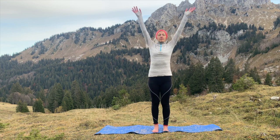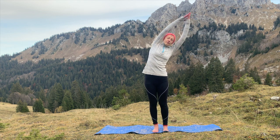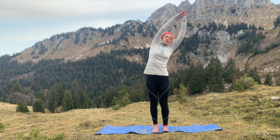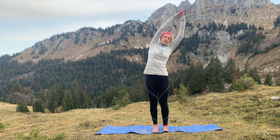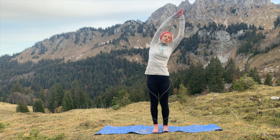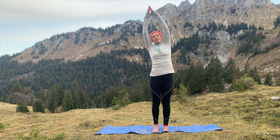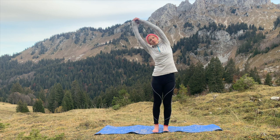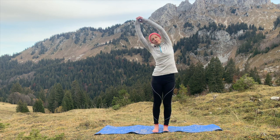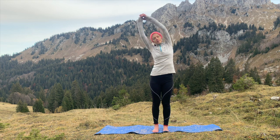Gently take the arms over the head, taking the fingers together and stretching to the left-hand side. Feel the stretch through the right-hand side of your body, taking deep breaths as you keep pushing down through the feet and elongating through the fingertips. Keep taking deep breaths here as you return to centre and then take your hands over to the right-hand side, feeling that stretch along the left-hand side of your body, keeping yourself long through the fingertips and grounded through the feet. Focusing on the breath, keeping the breath slow and deep, and returning to centre.